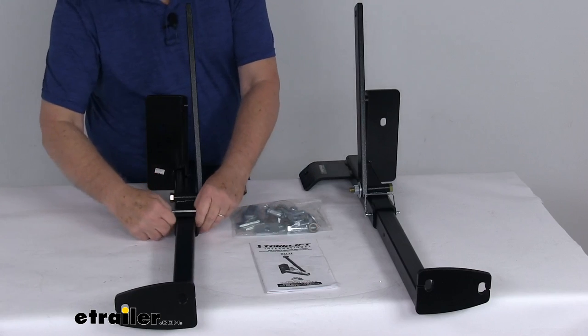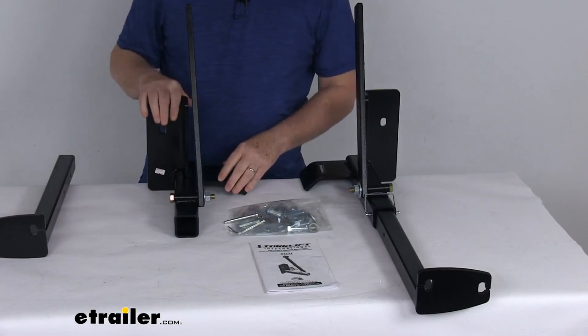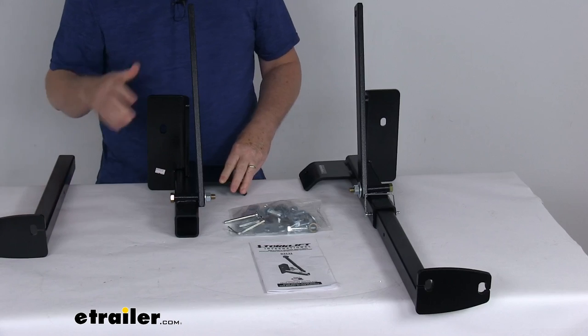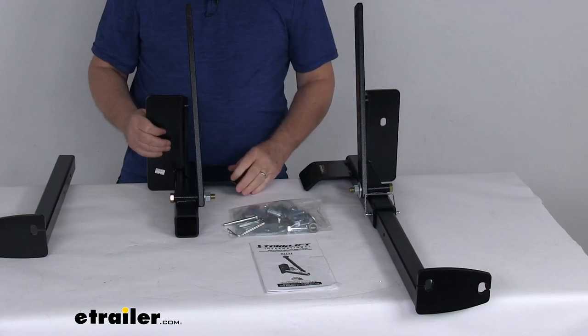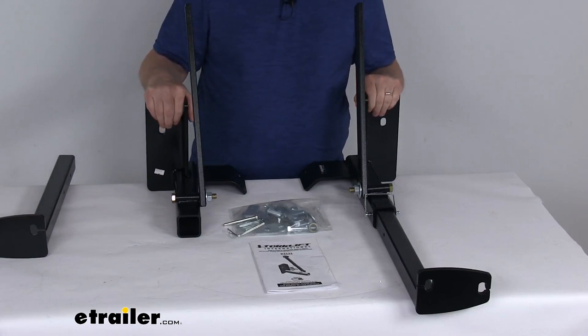When you take the insert out — if you're not using the truck camper or tying it down — these are virtually undetectable when they're not in use. The tie-down inserts can be very easily removed from these frame-mounted brackets with the included snapper pins. The hidden design of these brackets returns your truck to its original look when not being used as tie-downs.